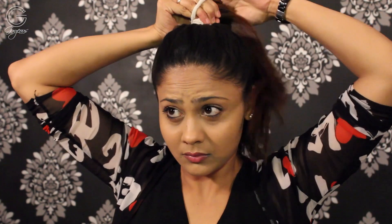Moving on to hack number two — I face this problem quite often. Whenever I pull my hair back in a ponytail or a bun, I'm left with all these baby hairs and I simply hate them. So what I do is take a clean toothbrush, spray a little hairspray on it, and brush through all the baby hairs. Isn't that a quick, clean, and easy fix?